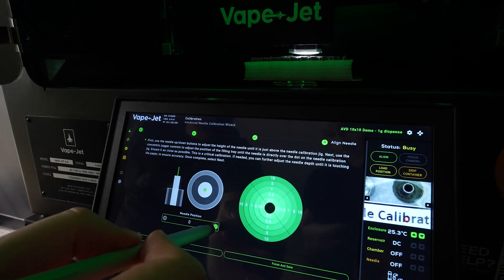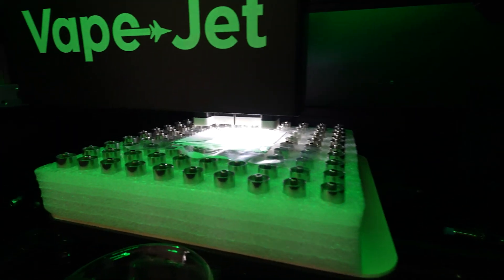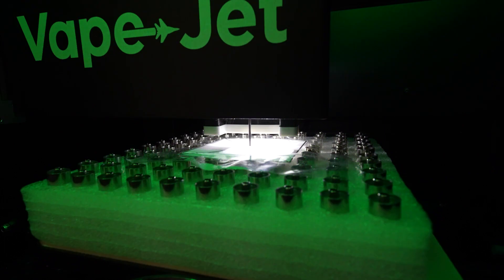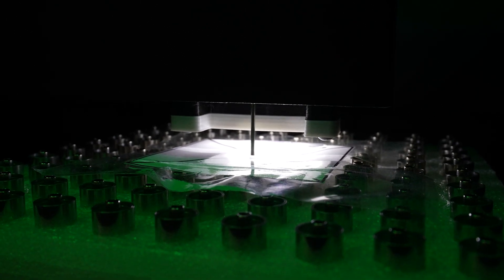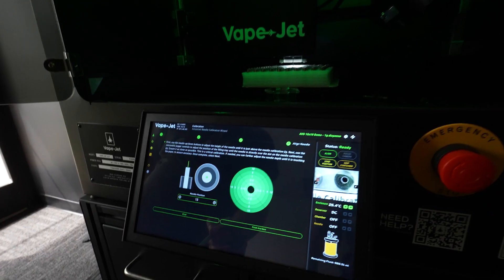First, use the needle up and down buttons to adjust the height of the needle until it is just above the needle calibration jig. Next, use the concentric jogger controls to adjust the position of the filling tray until the needle is directly over the dot on the jig. Ensure it is as close as possible — the needle should completely cover the dot. This is a critical calibration. Further adjust the needle position until it is touching the paper to ensure accuracy.